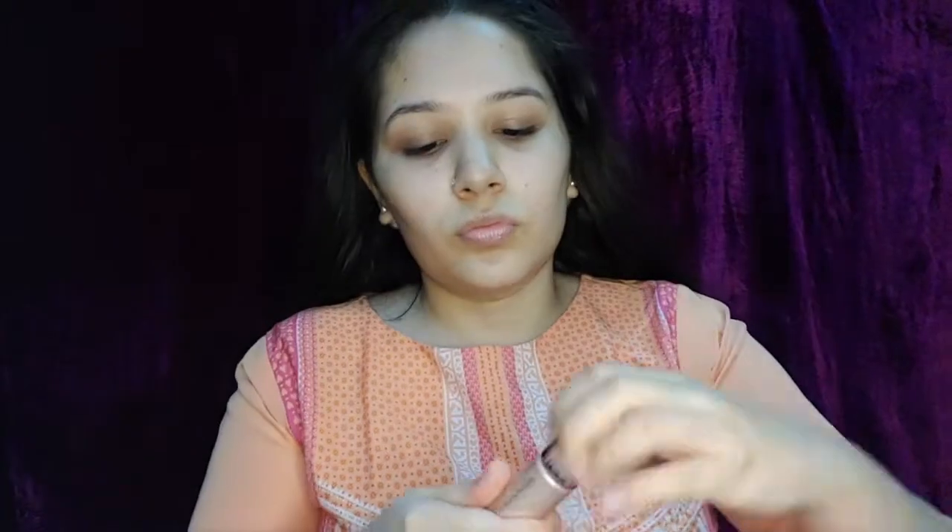Firstly, I have moisturized my lips using my Laccare Cereal Kiss lip balm in the grape variant. I've also moisturized my face and next I'm going to apply Swiss Beauties liquid illuminator in the shade light pink all over my face and blend it using my hands. By the way, this makeup look is inspired from Smitha Deepak.